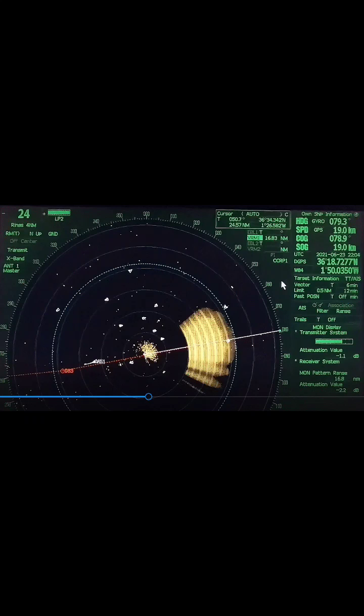As mentioned, the VRM is set to the farthest point, and the VRM information is displayed in the upper right, which reads 16.83 nautical miles.